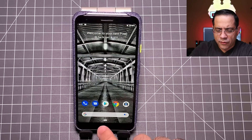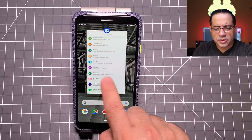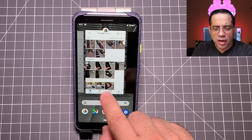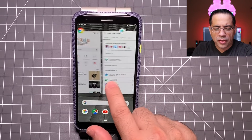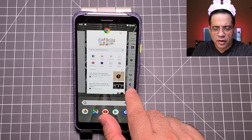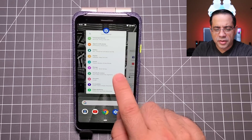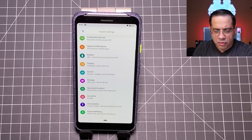This next tip has to do with navigation — it's really not a configuration change, but if you're new to the Pixel line you may have never multitasked before. If you swipe up, you're going to be able to see all of the recent applications you've been in, and you can swipe through these rather easily. So if I wanted to go to a Google page, I just swipe up and go to that area.